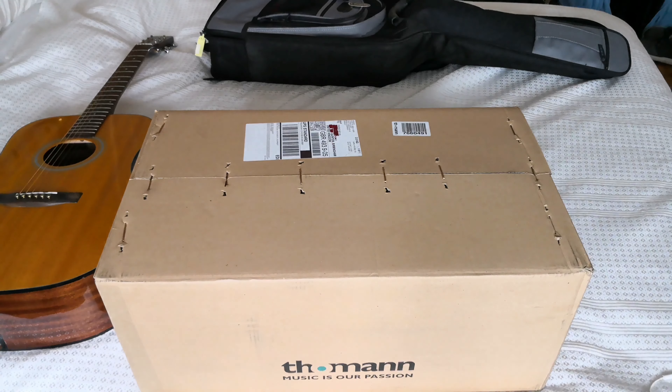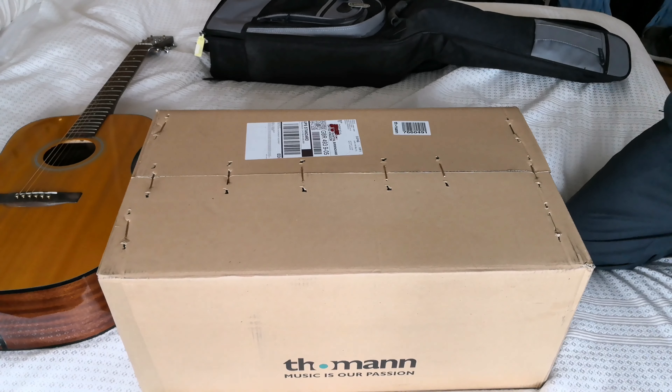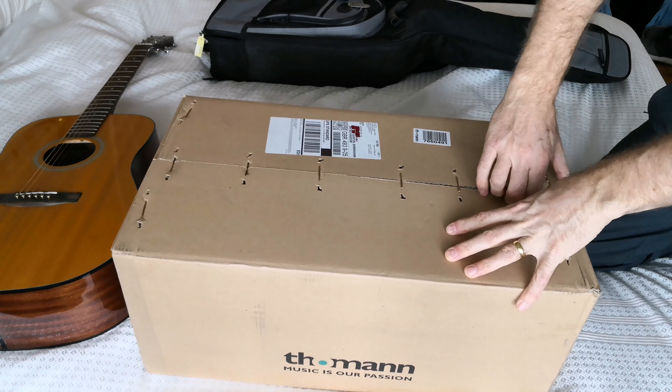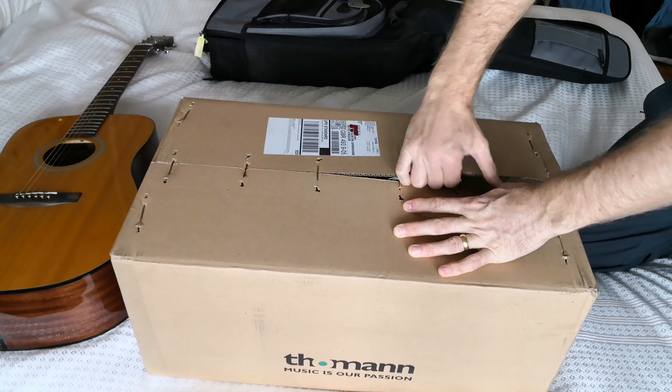Hello everyone, this is Mr. Review with a different review today. It's for a new guitar gig case from Thomann — specifically the premium steel string case.